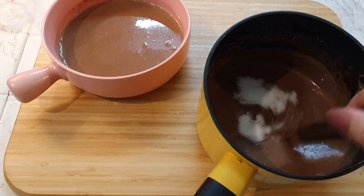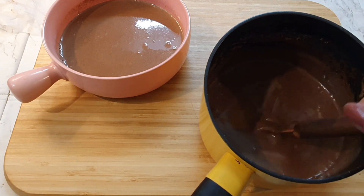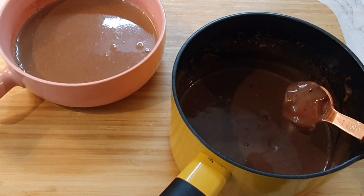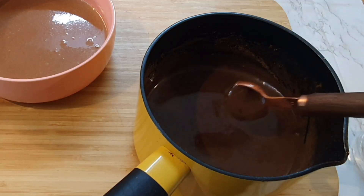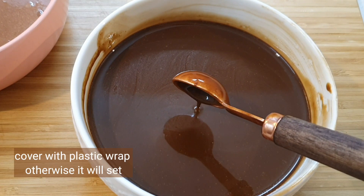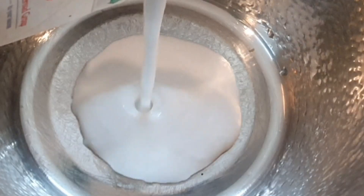Add two teaspoons of sugar and give it a nice mix — if you use this method you'll be making the best mirror glaze ever. Add a tablespoon of glucose syrup. You can use condensed milk if you want, but condensed milk will make the mirror glaze very light in color, so it's better to use glucose syrup. Strain it through a strainer — this is a very important step. The mirror glaze is ready. Put a plastic wrap directly on the surface, otherwise it will set as it contains gelatin.